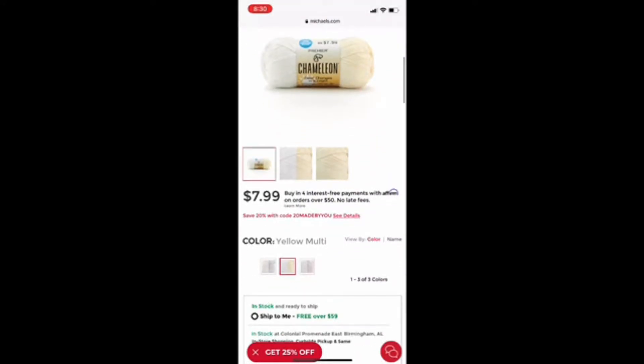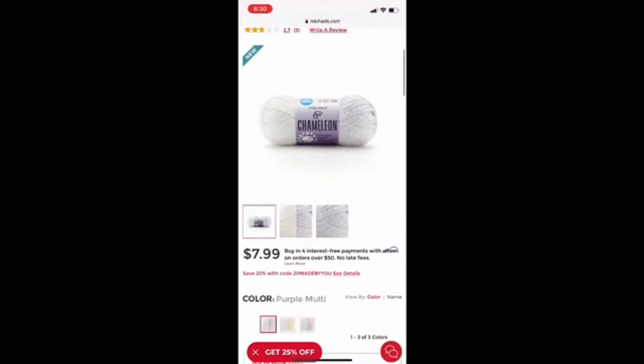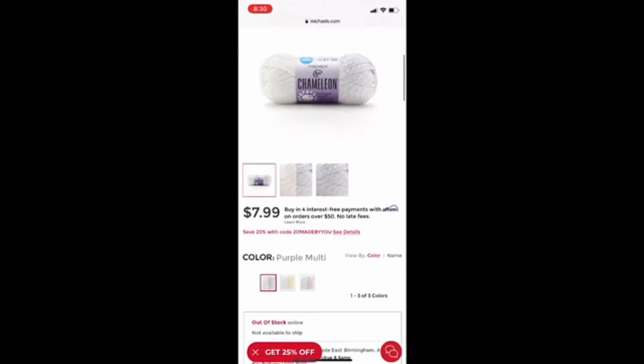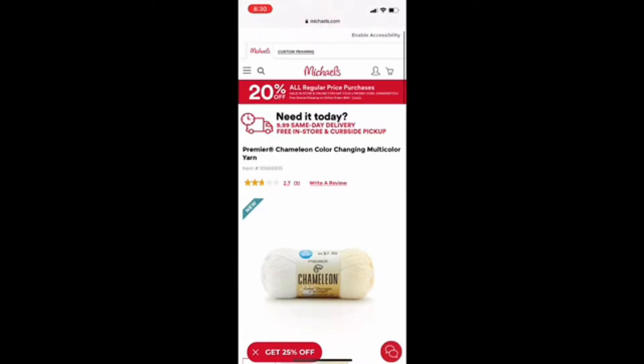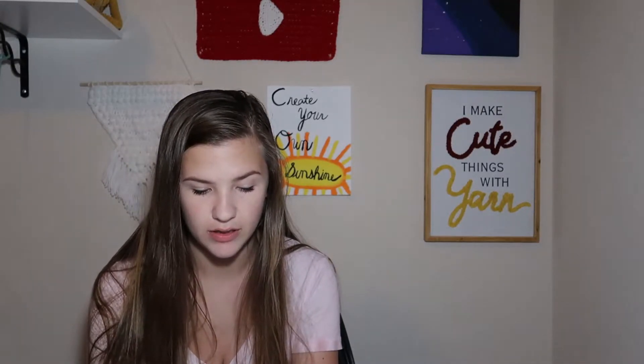The price on this is $7.99. I'm going to look at the other option they have as well because this one is the multicolor one, so it stays a little bit white in some spots and then is another color as well. This one is the multicolor yellow one, and I think this one is my favorite out of the options — there's also the purple multicolor and the pink multicolor, but I do think the yellow multicolor is kind of my favorite. I am going to add this to my cart — maybe I'll get two of them just to make sure.